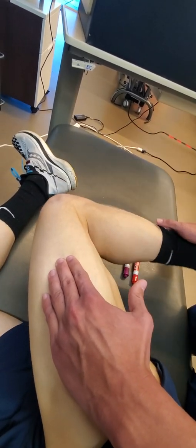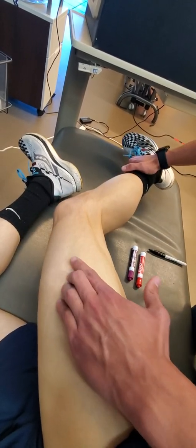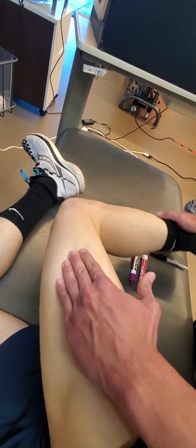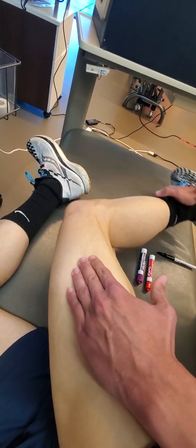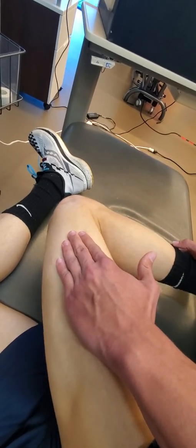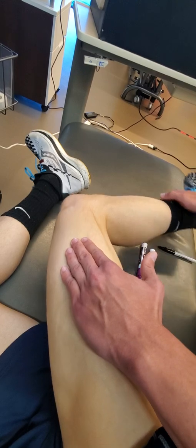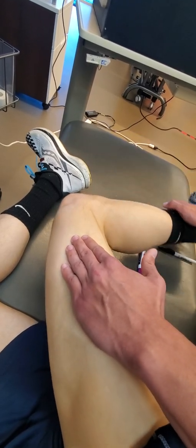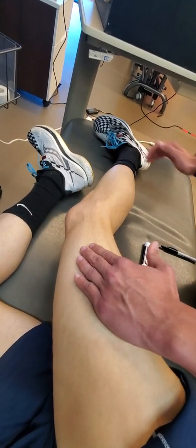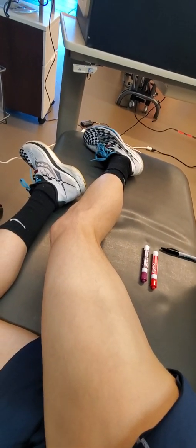Rather than just palpating the muscle, we've already palpated and confirmed we're there through our contraction and relaxation techniques. We're using multiple pads of fingertips in order to identify non-uniform tension within the muscle fibers, particularly between the front and back of the thigh.